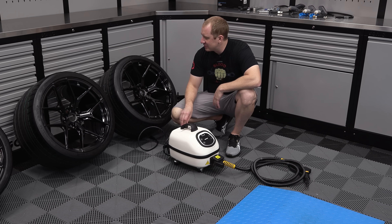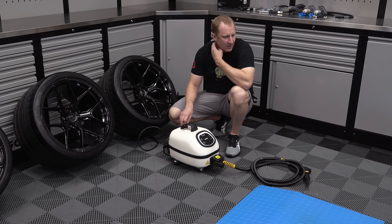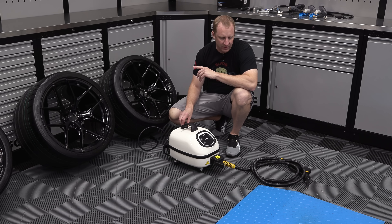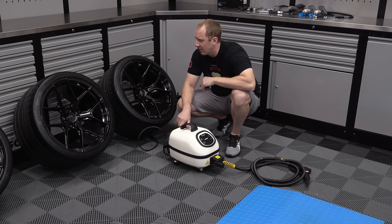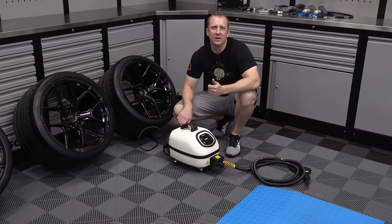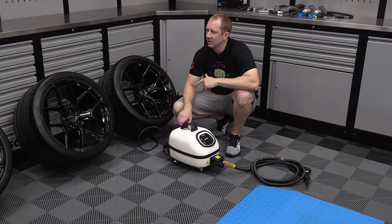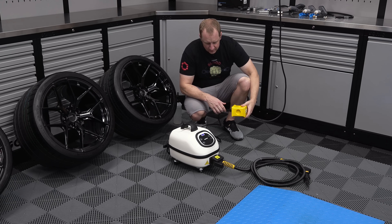These are Vossen S21s and they are forged monoblock. The fronts are 19 by 10.5 and the rears are 20 by 12.5. The rears are 54 offset, I think the fronts are plus 34 offset. These are of course going on the Z06. I got some K-Tech titanium lugs and also some Vossen lugs, so we'll see which ones fit. I'm going to plug this in and get the steam going.